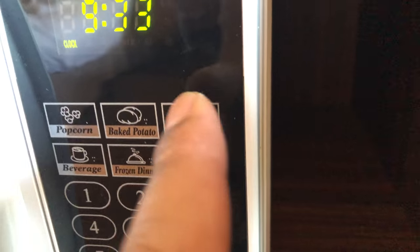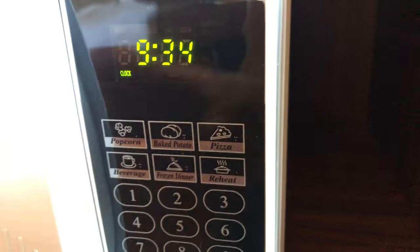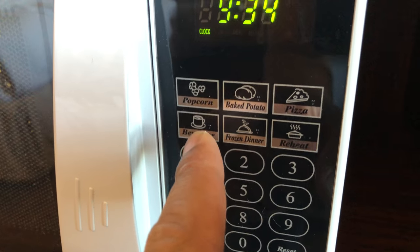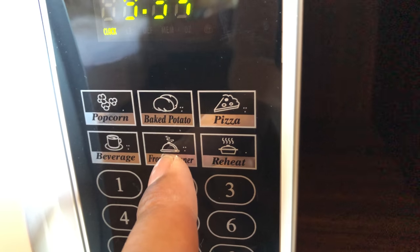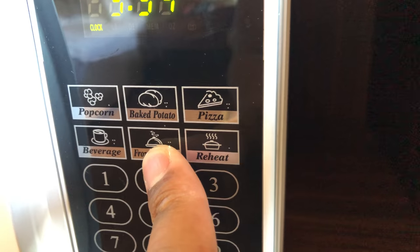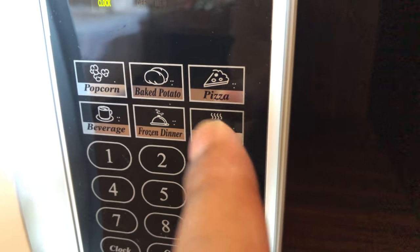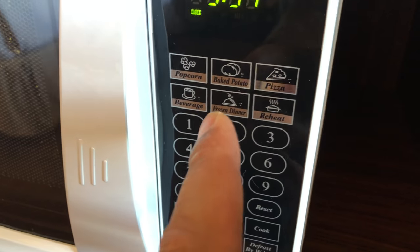This right here is the pizza feature — if you have to reheat pizza, you put your pizza in the microwave and press the pizza feature. There's a beverage button that heats your beverage up perfectly. And a frozen dinner feature — a lot of you eat frozen dinners pretty much every day — put that in and it will heat it up appropriately.